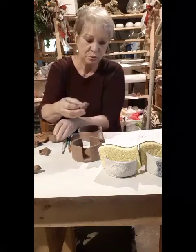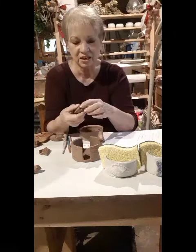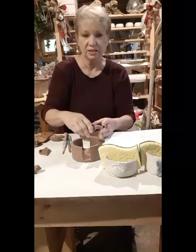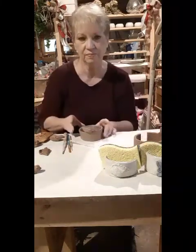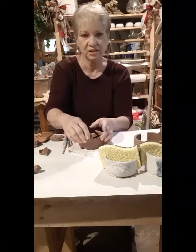This one is ready to put on the edge of the cylinder. I scoop out a little section in the bottom so that it will sit nicely on the edge of the cylinder, and I form the little nest around it.